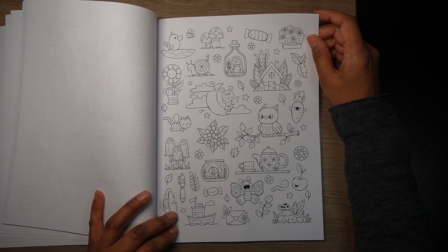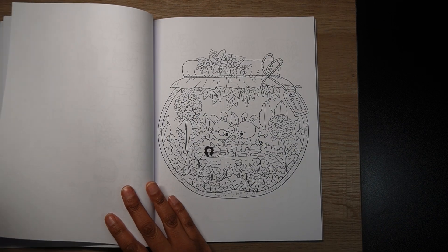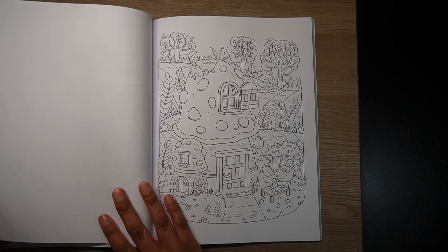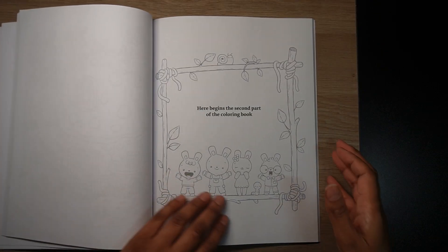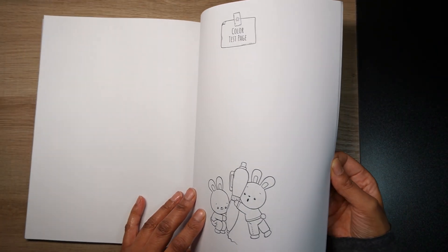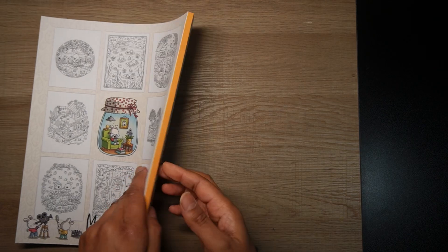Then we've got lots of various objects on a page — you could just practice your coloring and use it as a tester page. Then there's a little fish bowl, a little label reading 'Friends Forever,' a little worm, little mushroom houses. Then we've got the second part of the coloring book with the lighter versions of the pictures, and then our color test pages with little characters at the bottom. So cute — that's it!